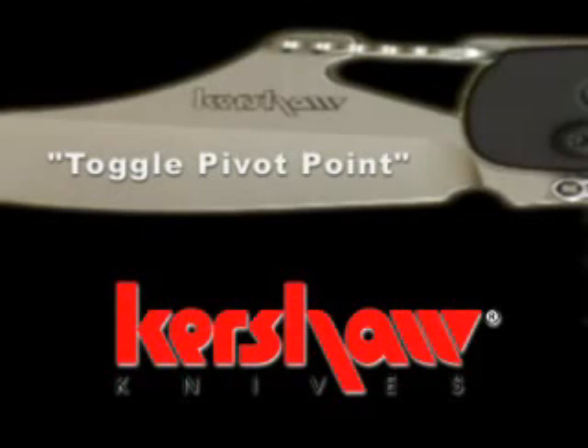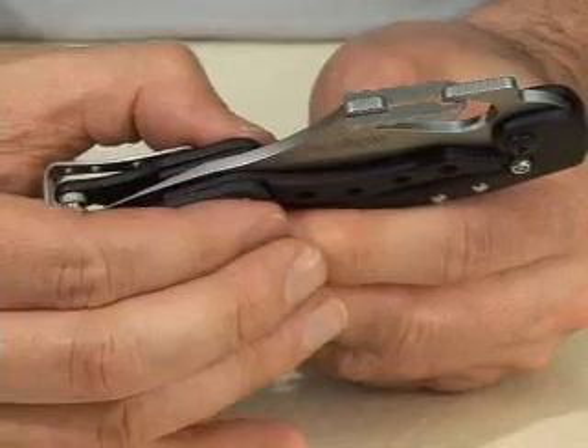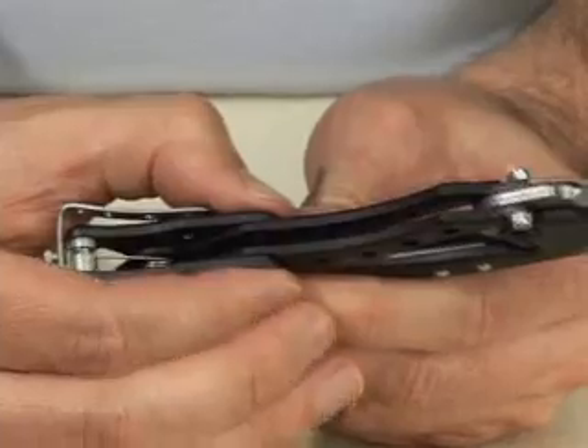For advanced users, open and close the ET using the toggle pivot point. Hold the underside of the knife firmly. With two fingers, hold either side of the pivot point and raise and lower the arm. Don't force the movement — the mechanism is designed to do the work for you.